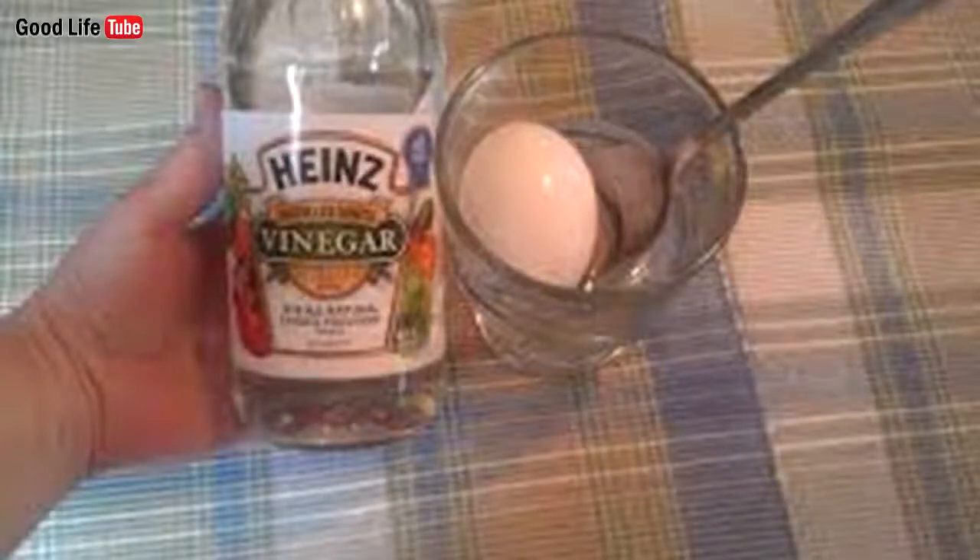However, note that you should not consume foods which increase the levels of sugar in the blood. The preparation is very simple and easy, and you will need only one boiled egg.